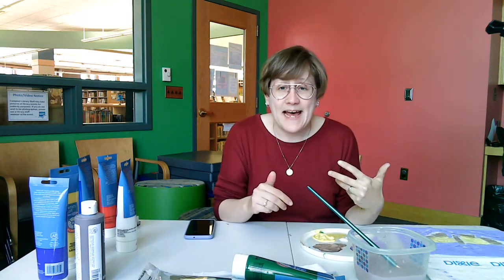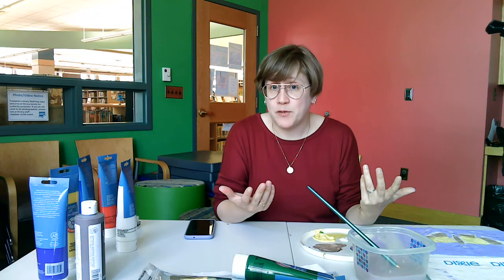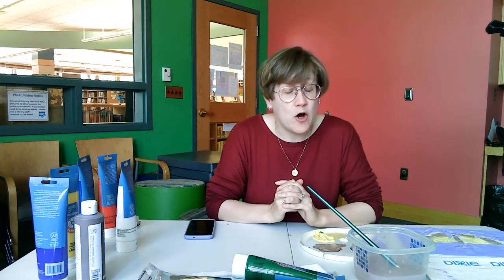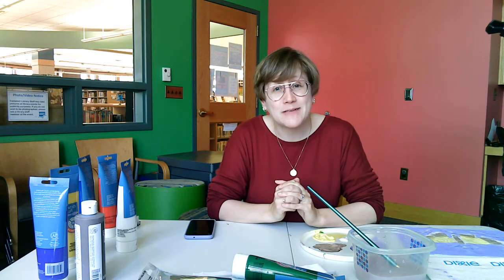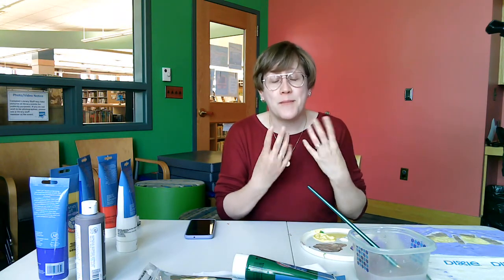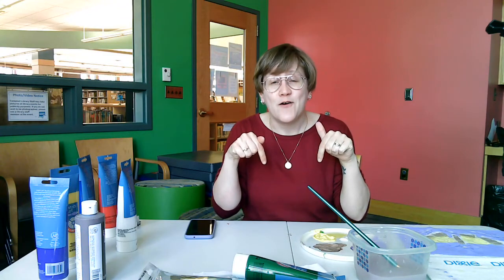You might have seen on my palette that I have brown and purple, but in your kit you only have white, red, yellow, and blue. Luckily those are primary colors and you can mix them together to make almost any other color. You can mix red and yellow to make orange, yellow and blue to make green, and red and blue to make purple. You can add white to brighten your color up or to make it a little bit lighter. If you need more information about paint mixing, check the description below for information about the color wheel.